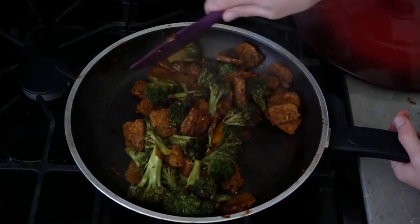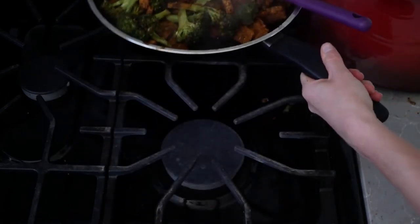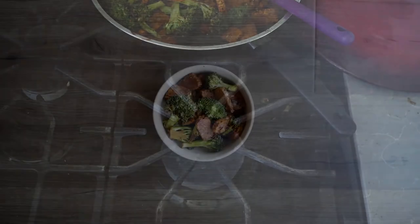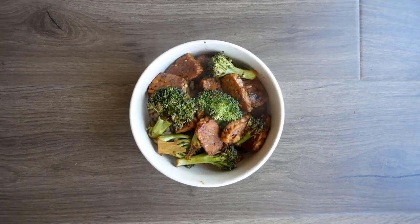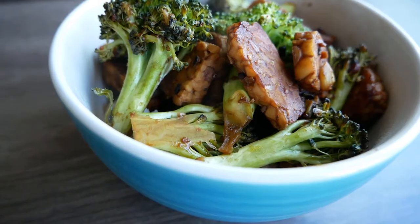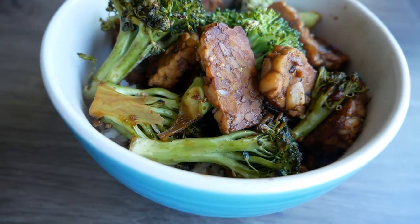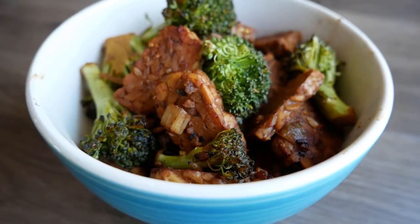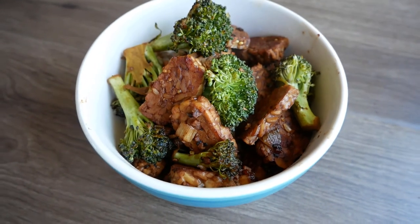Alright, once the broccoli is cooked to your desired doneness the entire recipe is done. I'm definitely gonna be making this one a lot more and I think you guys will too. I really hope that you enjoyed this recipe — let me know down in the comment section if you do actually make this, and always remember to love God, eat greens, and get moving. See you in the next video.